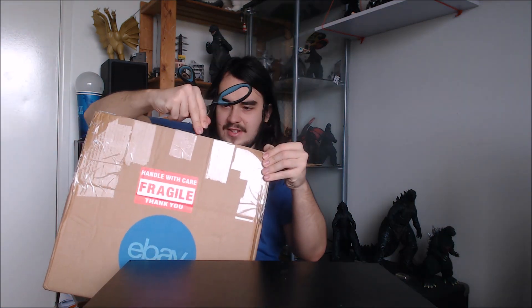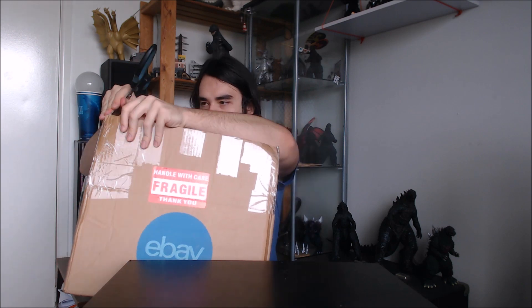This box comes to me in a strange little way. It's a cardboard box with an open top, just styrofoam taped onto the top, and a bunch of fragile stickers. So this is gonna be interesting.